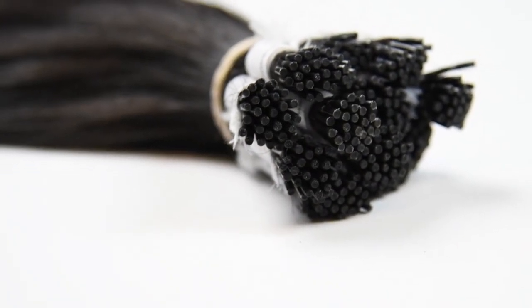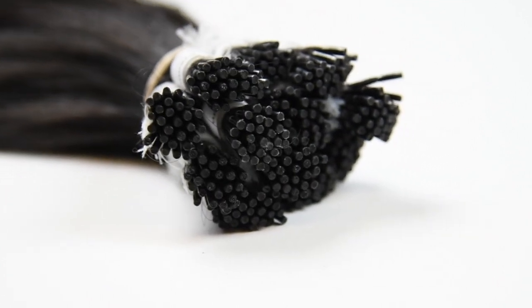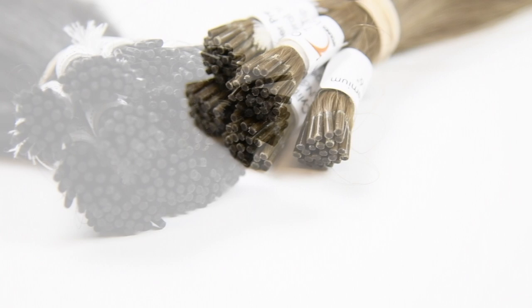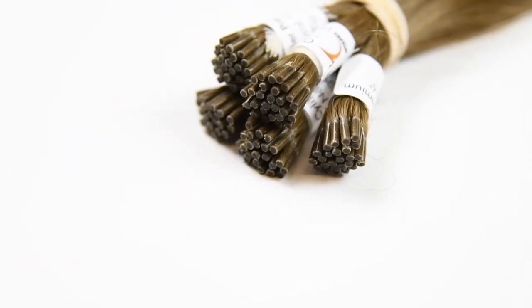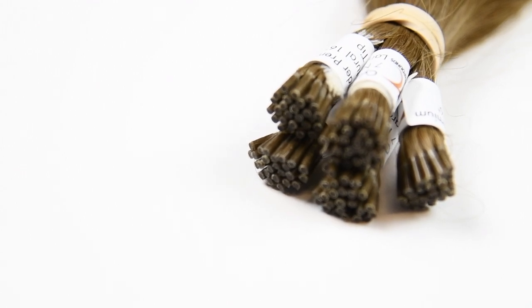They are available in either small or large. The tips can be installed multiple times and can last up to a year if the hair is properly maintained. Our tips are protected with a special sheath originally produced for the aerospace industry for long-lasting strength while maintaining flexibility.